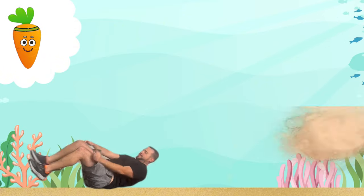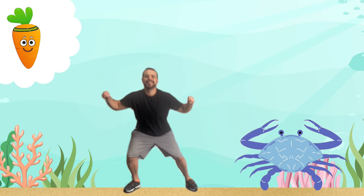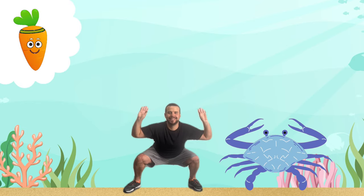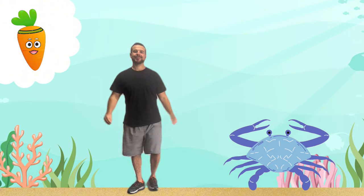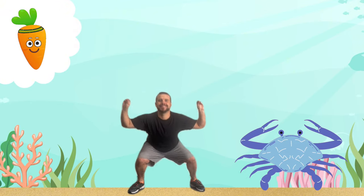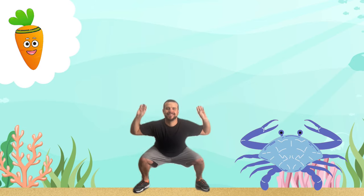You did great! Let's keep the fun going by walking like a crab. This is great for our leg muscles. Nice job, little crabs! Now we're going to cool down our bodies.